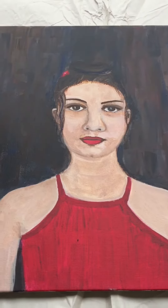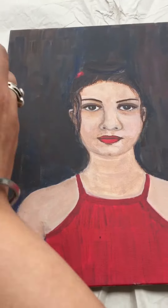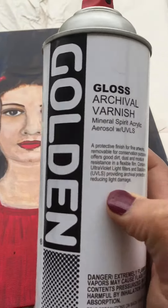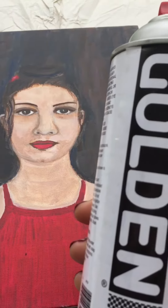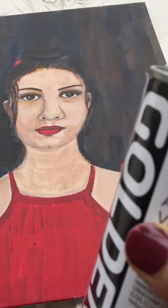Hello everyone, today I am going to show you how to apply varnish on your artwork. I am going to use my Golden varnish for acrylic artwork. First of all, you need to shake it well.